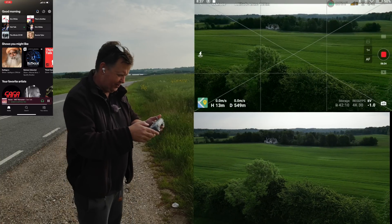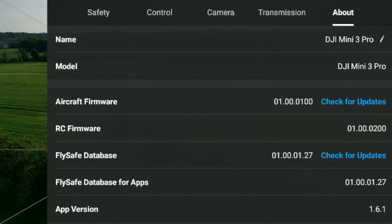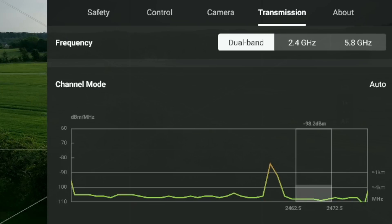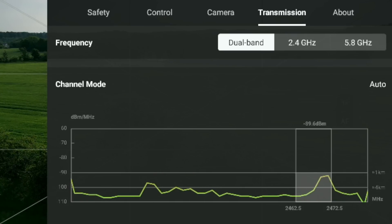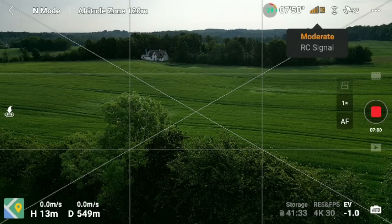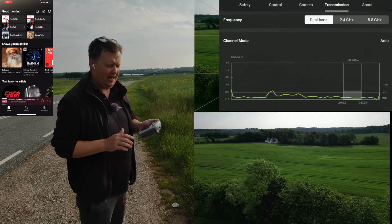Let's check all the basics first before we jump to conclusions. Under the three dots, go to About — you can see the firmware version and DJI Fly app version I'm currently using. Looking at the transmission tab, we can see it is dual band, so it does the switching by itself, which is really nice. You can see it's switching around right now to pick the spot with the least interference. When it jumps between moderate and strong signal, it's trying to find the frequency with the best reception.